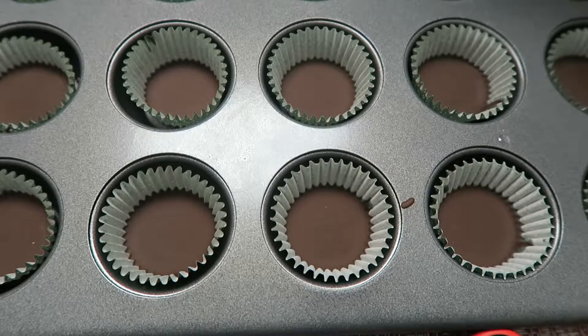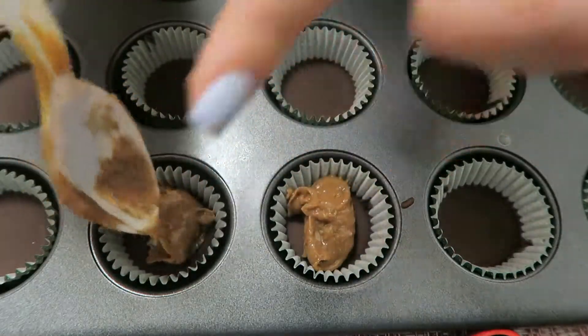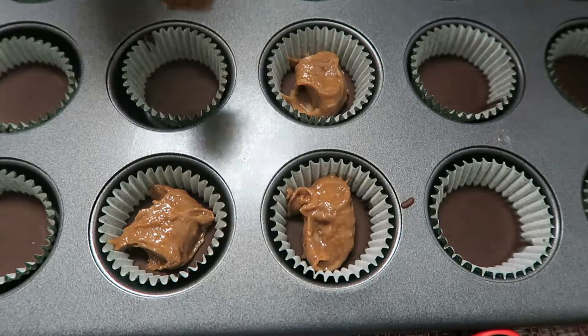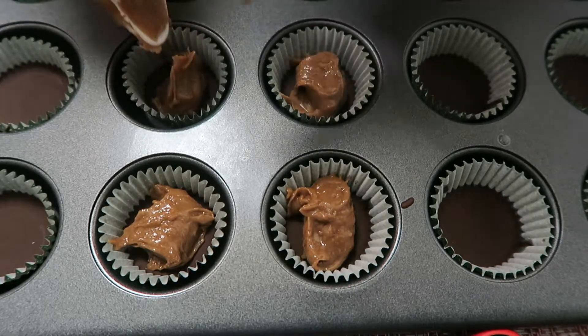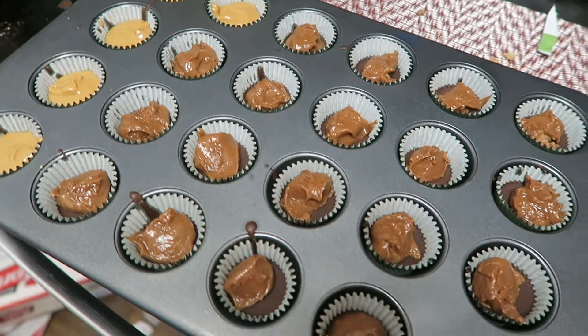Once the chocolate's ready, it should look something like this. And we're going to add in our protein peanut butter filling. Look how beautiful that is. I went ahead and also filled the remaining chocolates with just plain peanut butter spread.